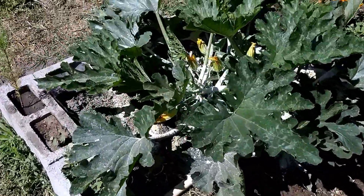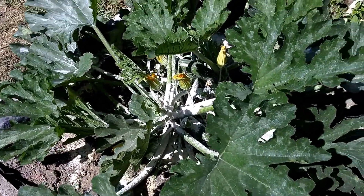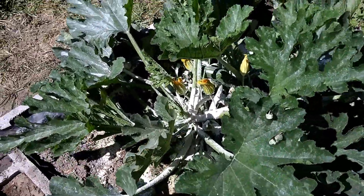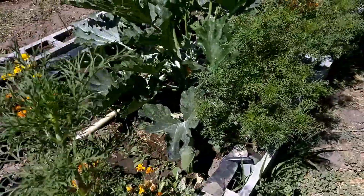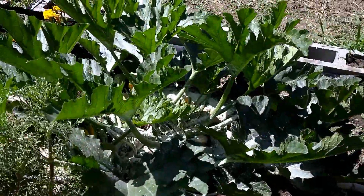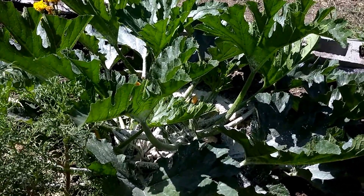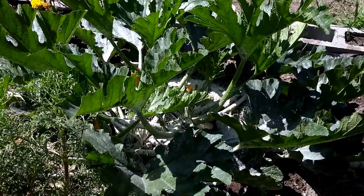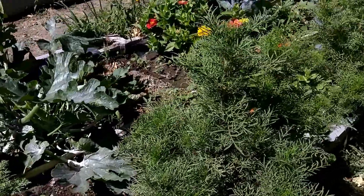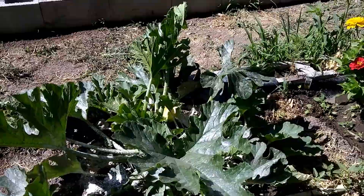Over here is my zucchini squash and it is doing really well. I'm just so excited — I've got two zucchini on this today that I can pick, and I have another plant here also doing really well. The white stuff is diatomaceous earth. Since I have found so many squash bugs and eggs, I'm putting it on as a precaution because I want my squash this year. Last year they got all of my squash except for one.